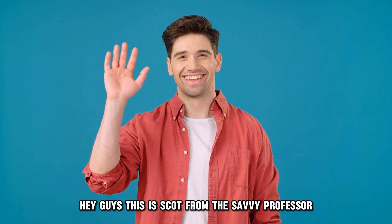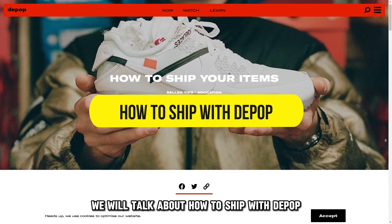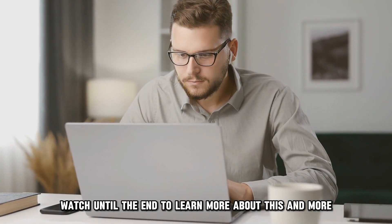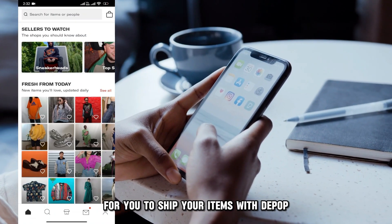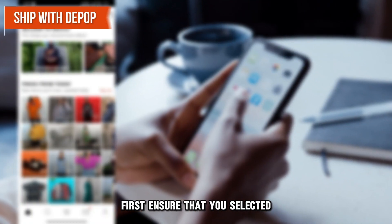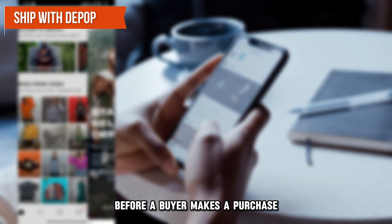Hey guys, this is Scott from The Savvy Professor. In today's video, we will talk about how to ship with Depop. Watch until the end to learn more about this and more. For you to ship your items with Depop, first ensure that you've selected the Ship with Depop option on your listing before a buyer makes a purchase.